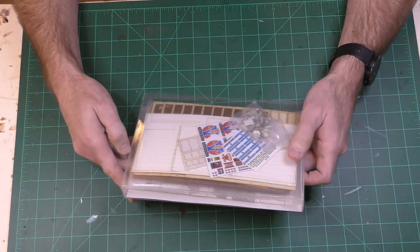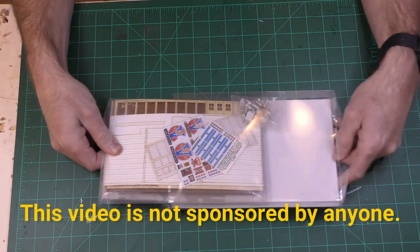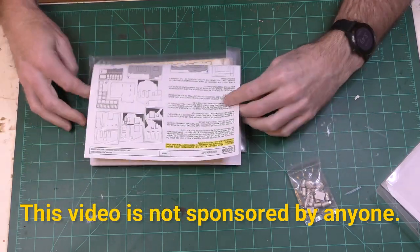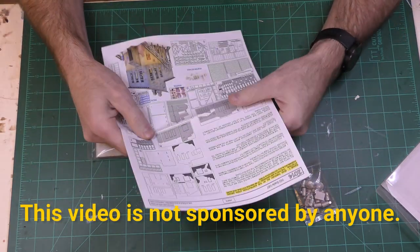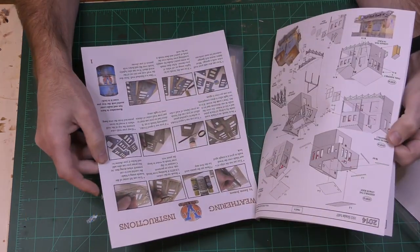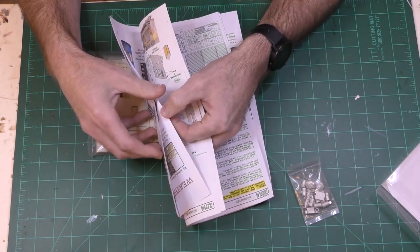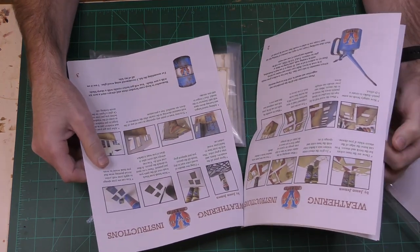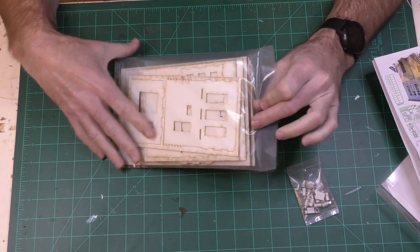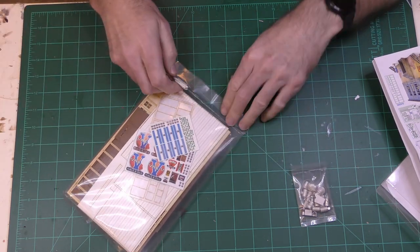Let's see what's in the box. We have a bunch of metal pieces, instructions — lots of instructions. One thing I know about laser cut wood kits is you really need to read the instructions and pay attention to them — that's been my experience in the past. We also have some water slide decals and a lot of wood.